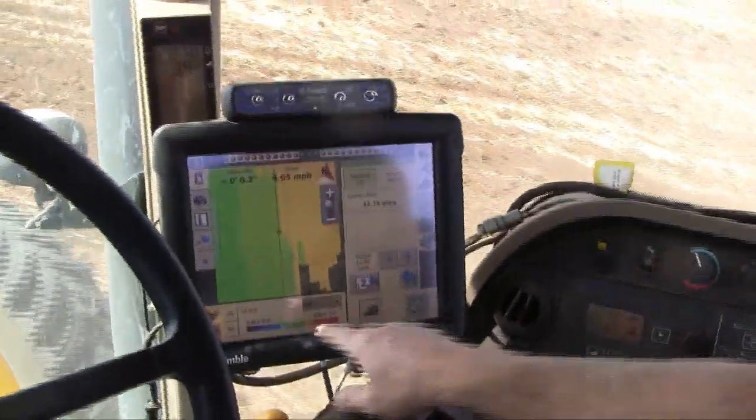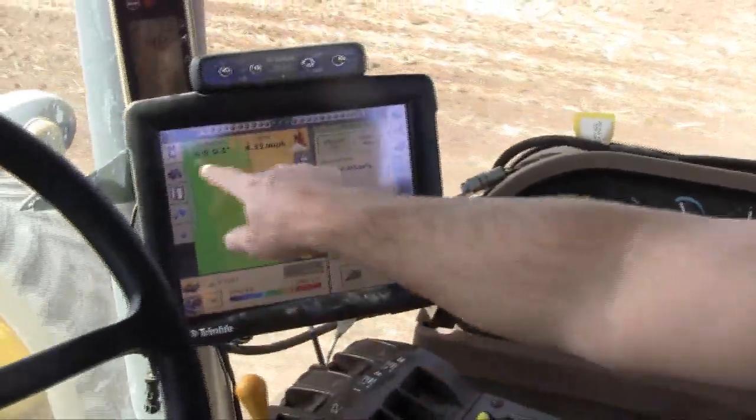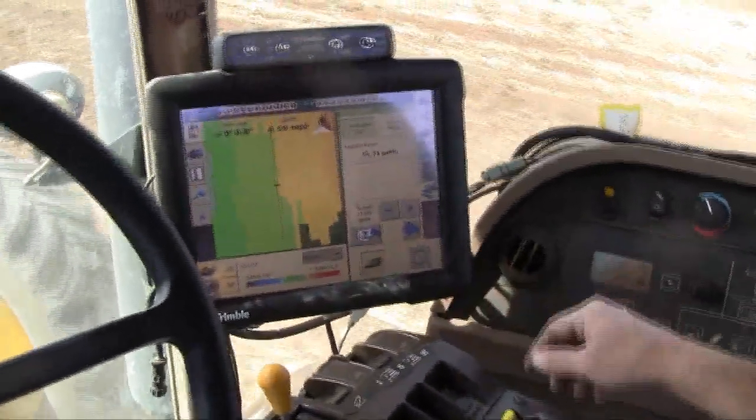On this tractor right now we're using the Field IQ. This will be the first year for the Field IQ with the True Count clutches on our planter.